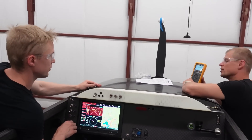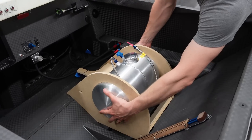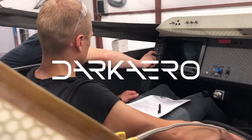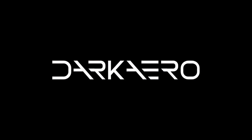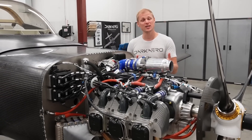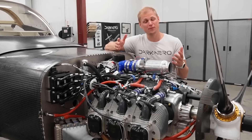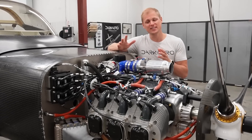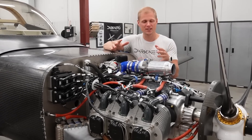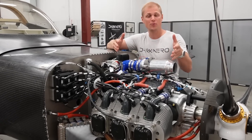So that would have started the starter solenoid. Master switch is on. Hey everyone, we're back in the shop working on the Dark Arrow 1 prototype. We've been pretty busy lately working on the engine, trying to get ready for the first engine start. We're basically ready to fire it up, but before we do that, I want to walk you through a little bit of the installation just to get everyone on the same page with what we're working with here for a power plant.